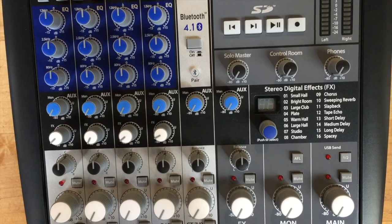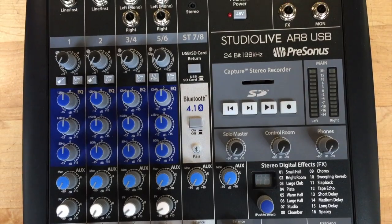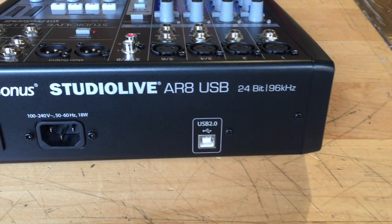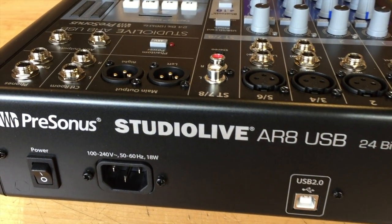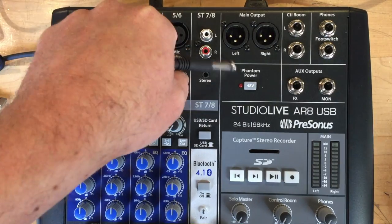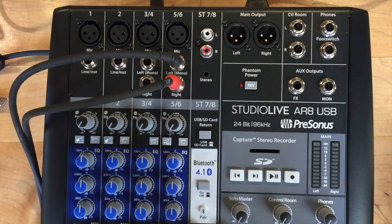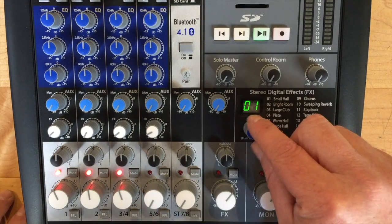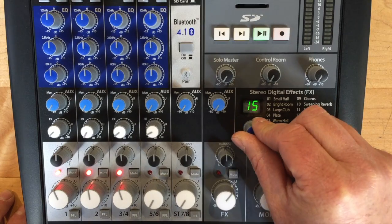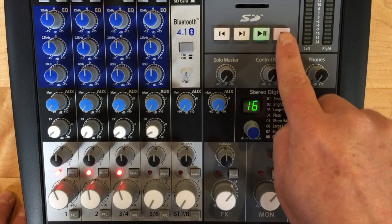The PreSonus StudioLive comes with an integrated 8x4 24-bit 96 kilohertz USB 2.0 audio interface. It records every channel plus the main mix to your computer using the included Capture and Studio One software. You also get the connections, processing, and controls needed to mix and record live in the studio and in your rehearsal space.